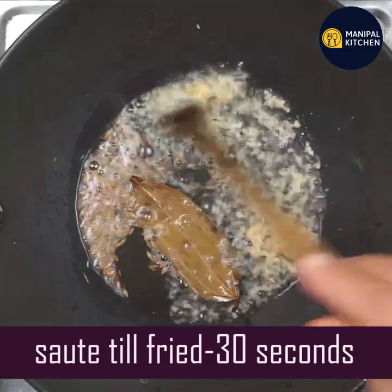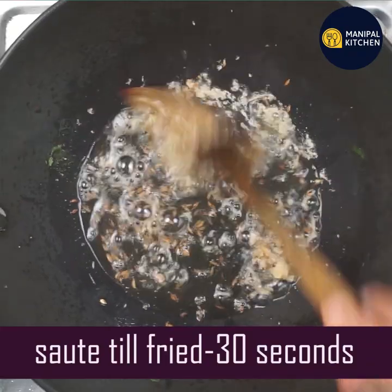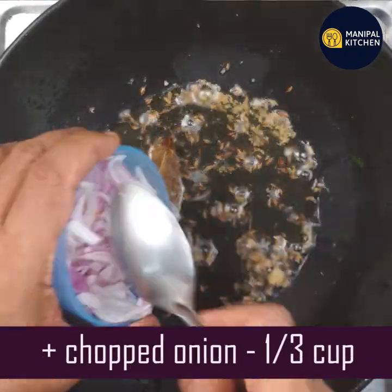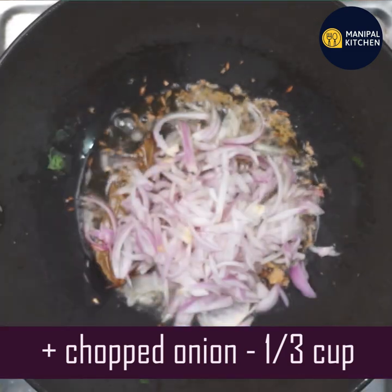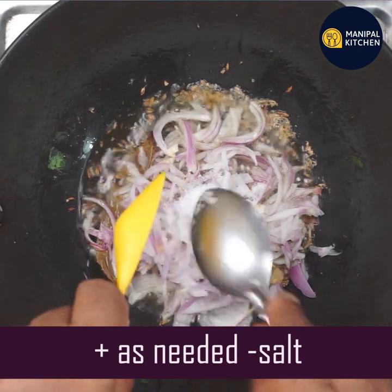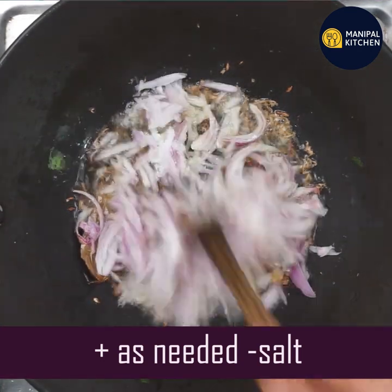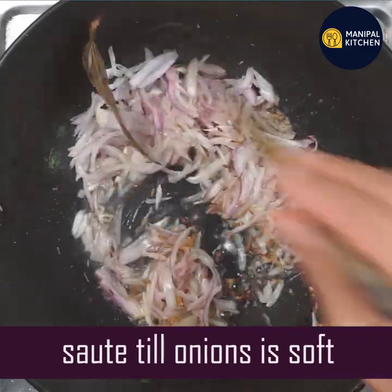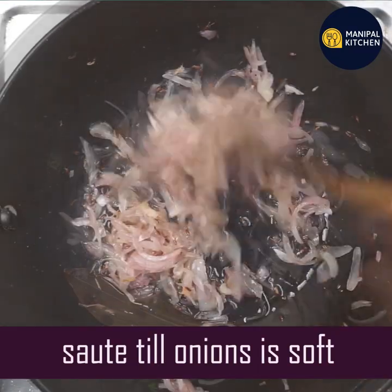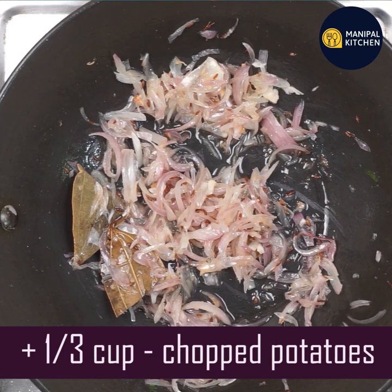Sauté for about 3 seconds. Make sure the ginger is well broken. Add the onion and cook until it becomes soft and transparent, about 30 to 40 seconds.